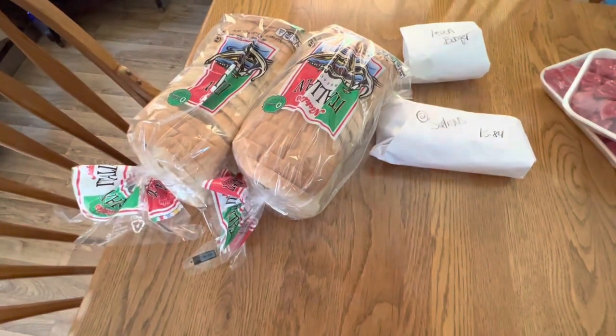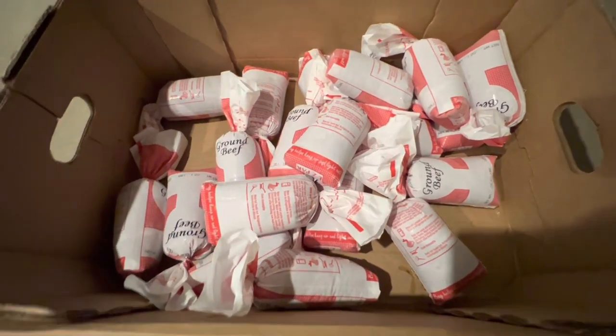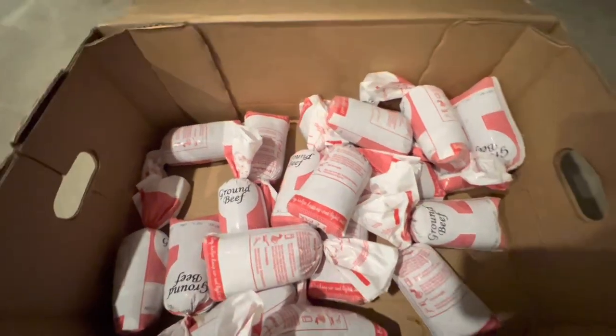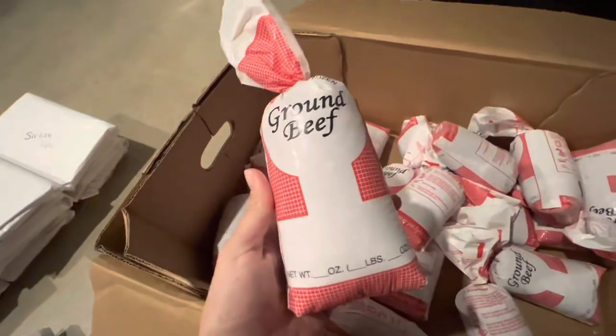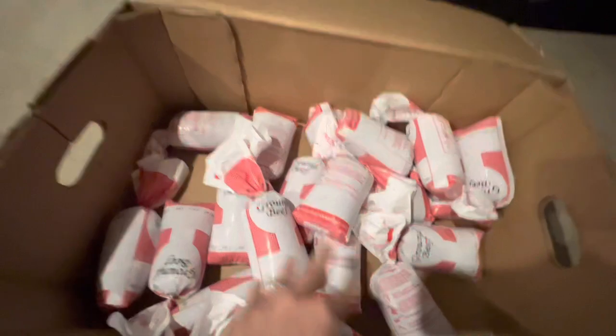Now I'm going to head down to the basement and show you what all I got that was frozen. Alright, so I am down in my basement. I have everything laid out to show you guys. I got 20 of these one-pound packs of lean ground beef.